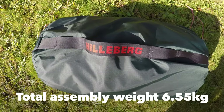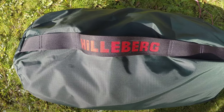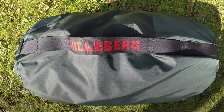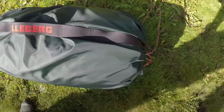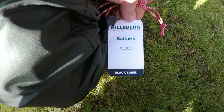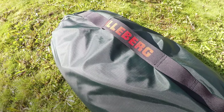Welcome back to the channel. Today we're going to have a look at the Hilleberg Cytaris. I just bought this one online and got it on sale, 30% off. This is the Cytaris model, here in color green. We're going to have a look at this tent and set it up.